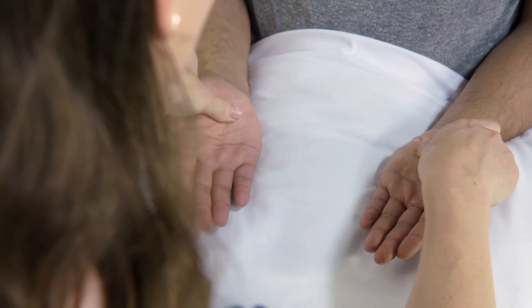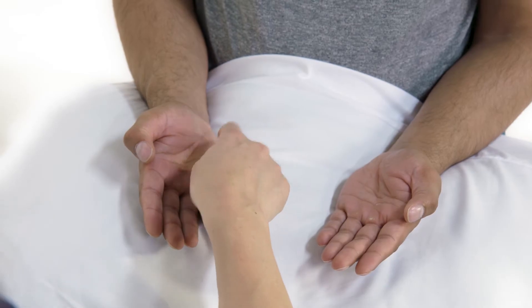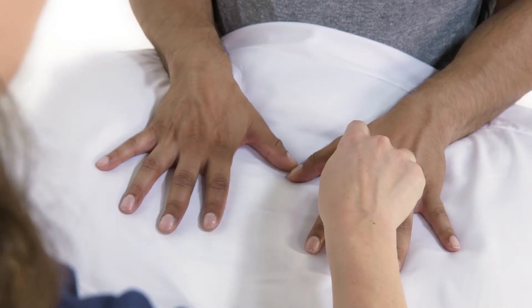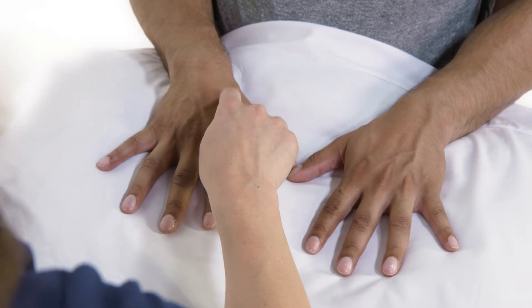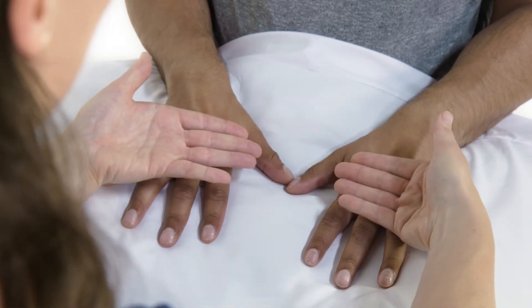Feel for peripheral pulses, muscle bulk and tendon thickening. Assess median and ulnar nerve sensation by touching over the thenar and hypothenar eminences. Radial nerve sensation is most reliably tested over the thumb and index finger web space.